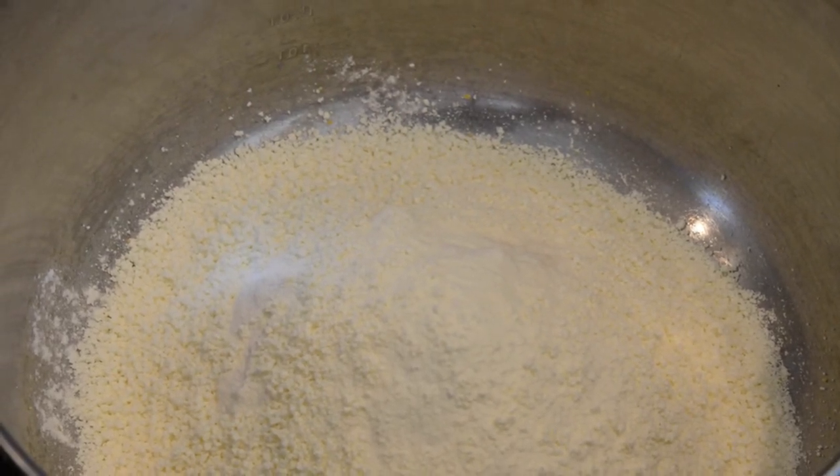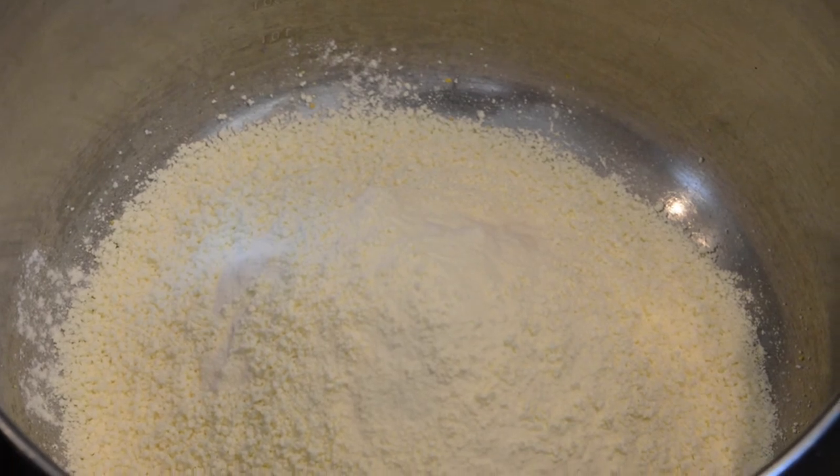Mix all your dry ingredients together, add your water, and stir it till it's combined.